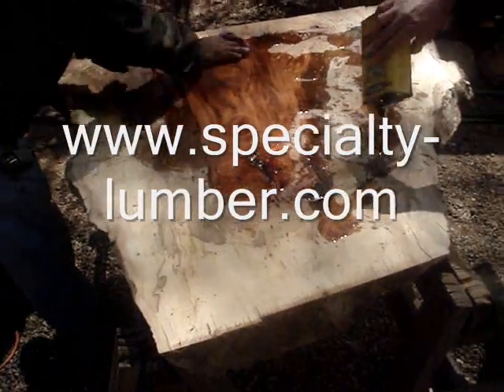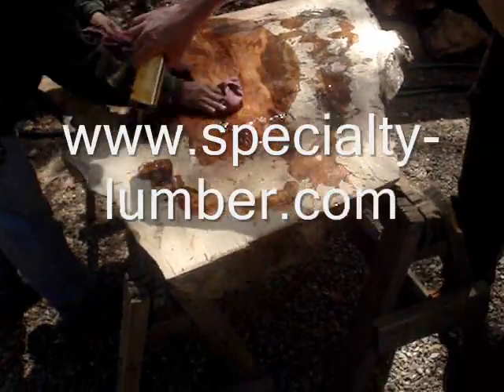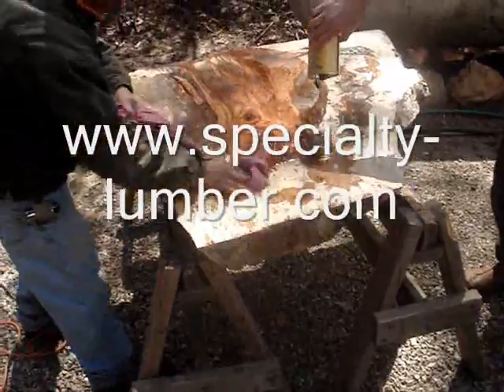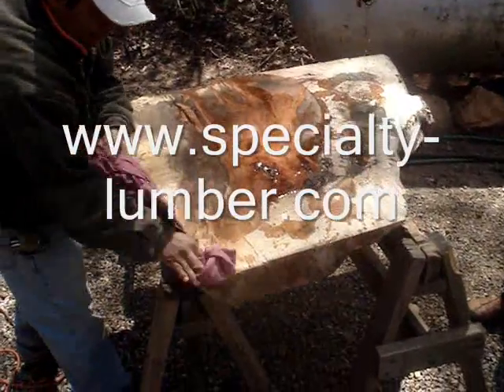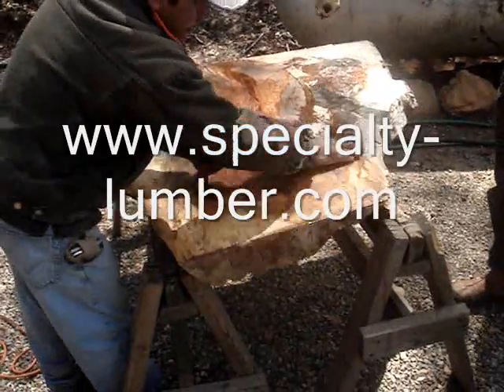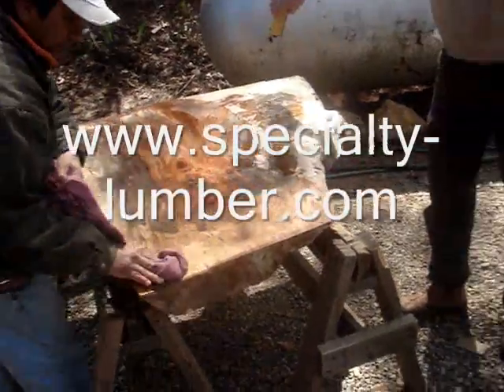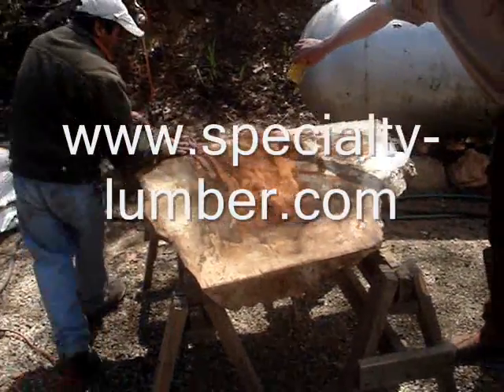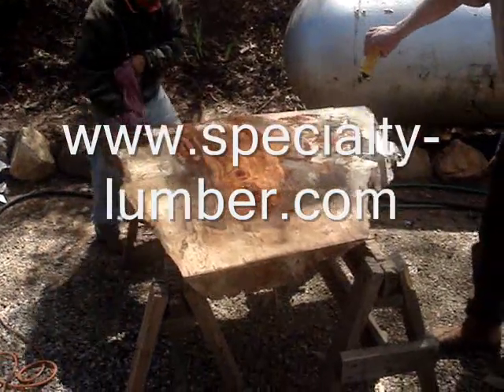Look at that. So this is a sycamore slab. How old would you say that piece of wood is? That wood is probably about 120 years old if I had to guess. How long ago did you mill it? I milled this baby about four months ago with Jerry and Andrew.